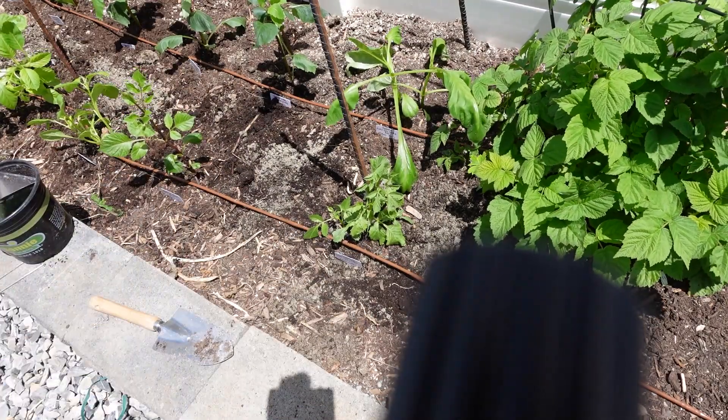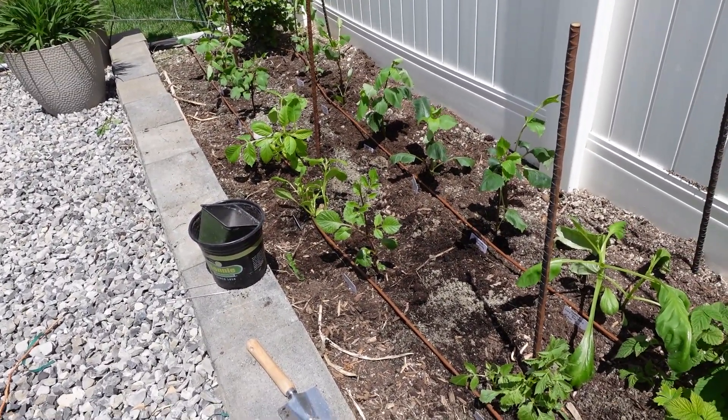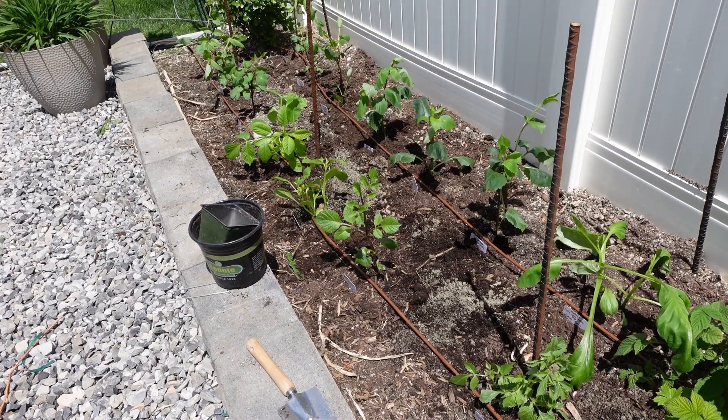With this soil, I had already pre-mixed everything. I put in garden soil, peat moss, and I added some plant tone to this before I mixed it all together.